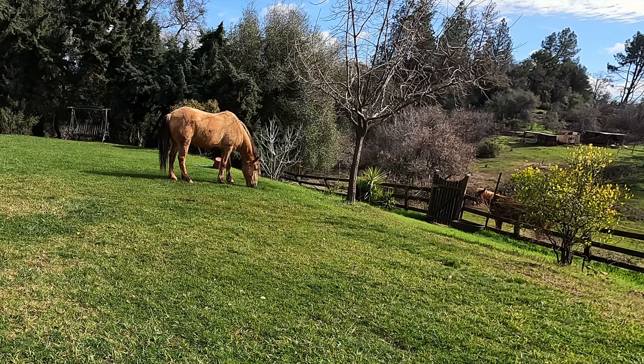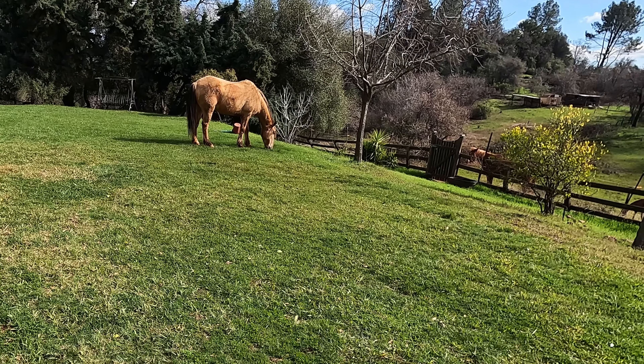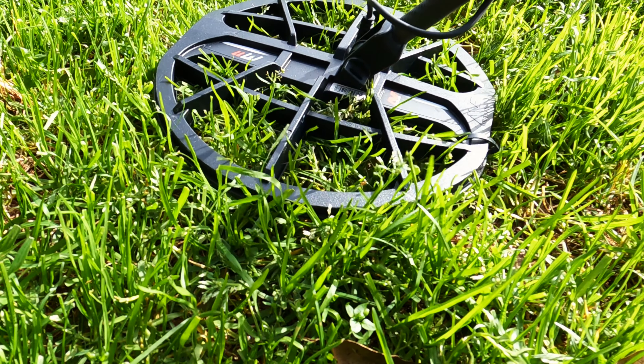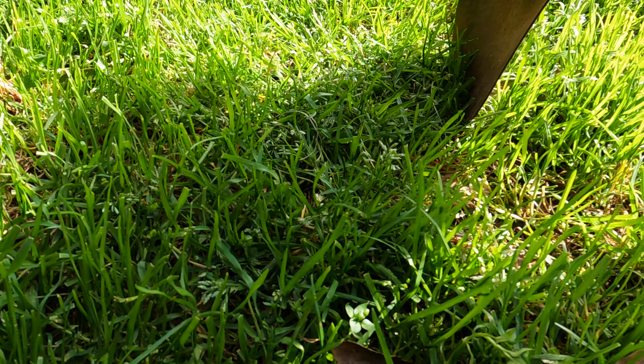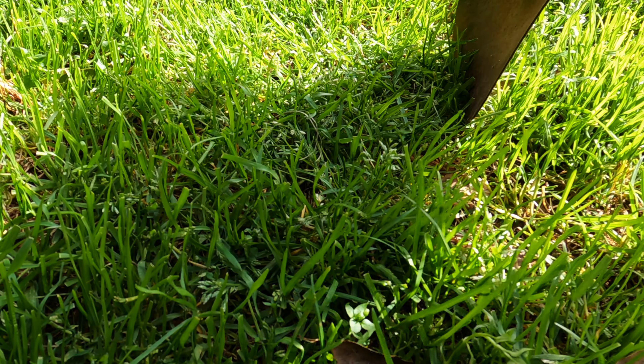Out here on a little piece of property my friend owns. We got Apollo here munching on the lawn, got the house right here. We've got the Manticore — we're gonna run around the property and see if we can't find some old stuff.